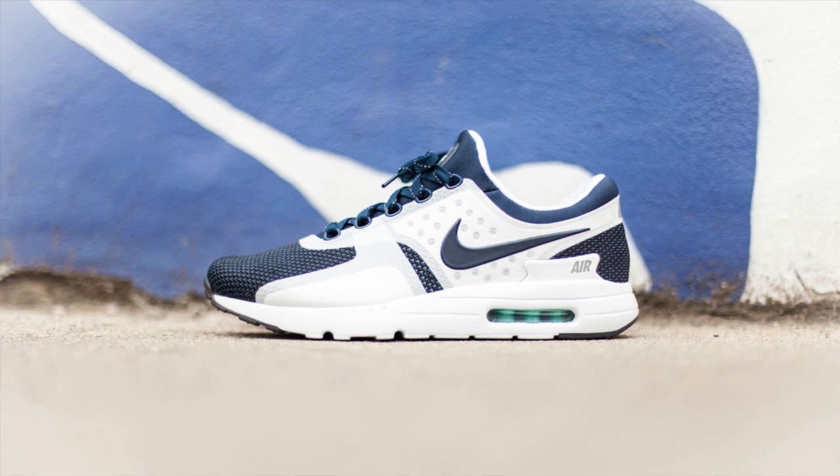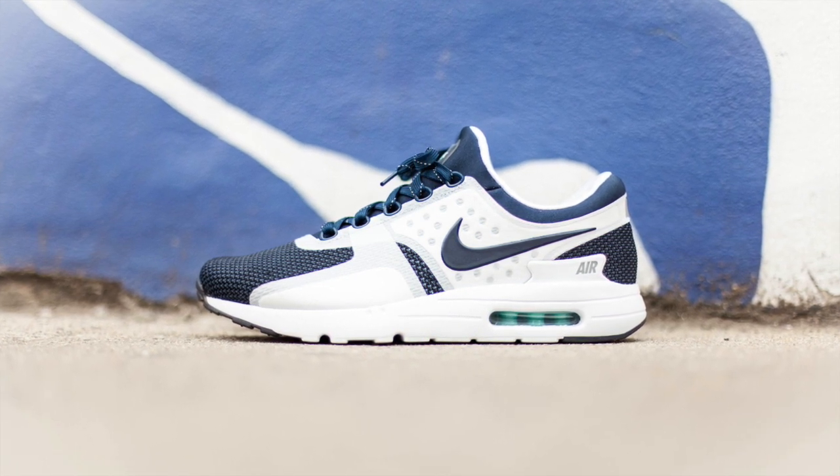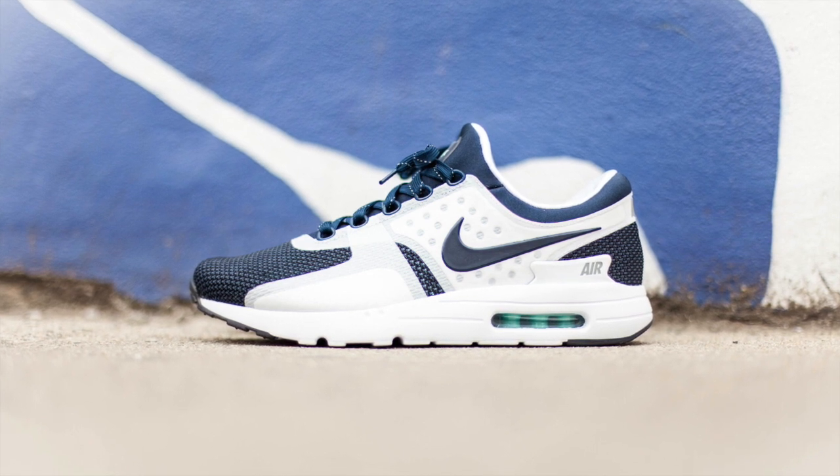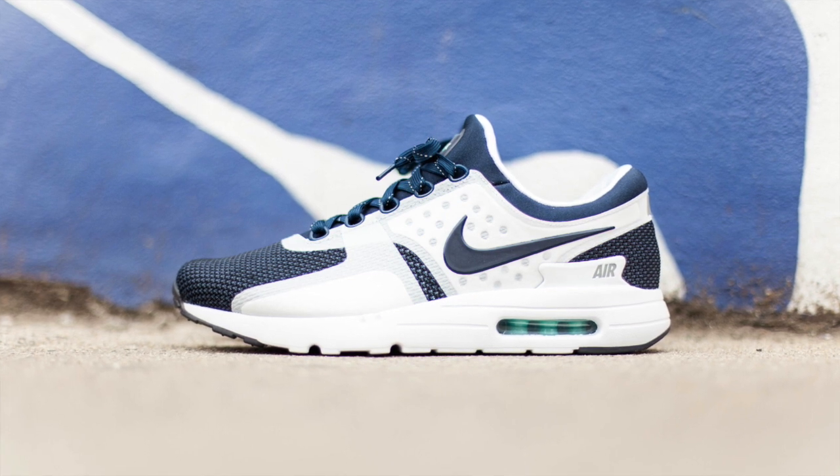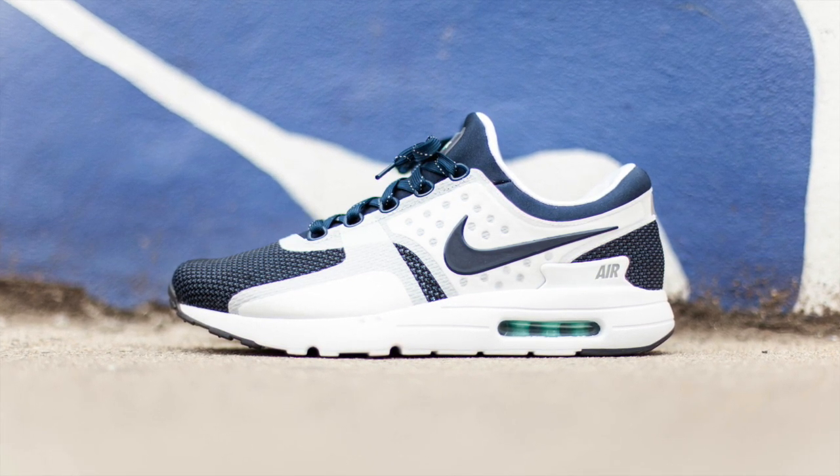Please let me know down in the comments. I was able to photograph these today but not film them because I can't take them home — obviously they don't release yet. I wanted to take the time to give you guys an early preview. If you enjoyed, hit that thumbs up button for me. TBlake signing out. Peace guys.